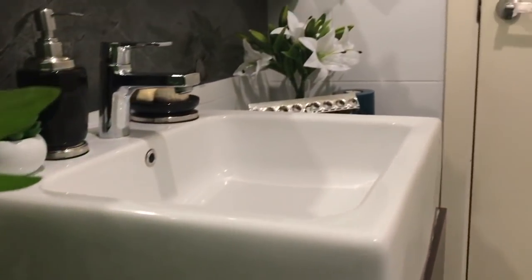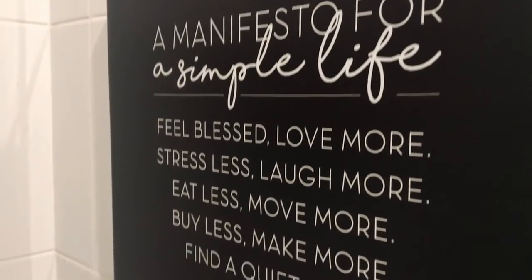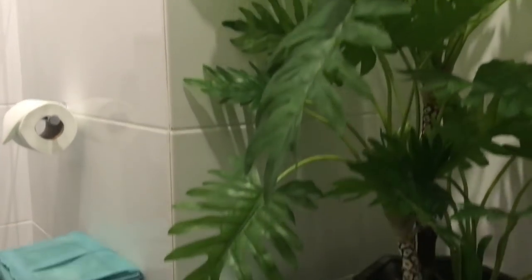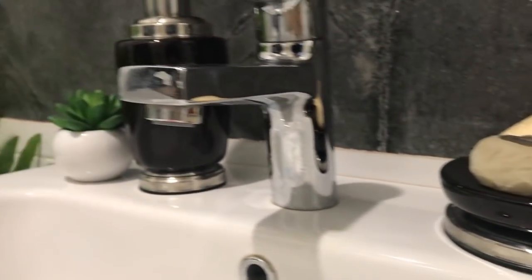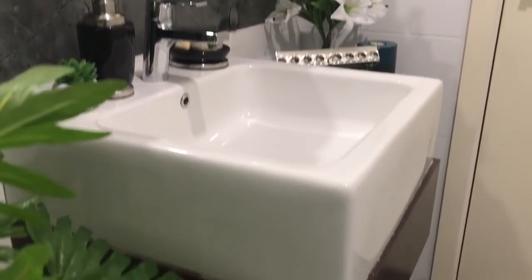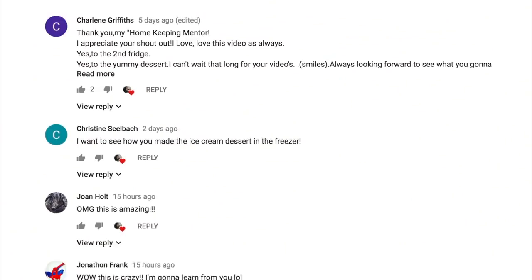Hi, my lovely homemakers. Welcome back to Raveena at Home. In today's video, I will be sharing with you how I have set up the powder room in my new home. This washroom is basically used only by guests as each of us in my family has an ensuite bathroom. But I'll be sharing some tips that you can definitely use for your common washroom as well. This week's shout out goes to Never Procrastinate — thanks for your support and I'm so happy to have you on board with us on this channel.